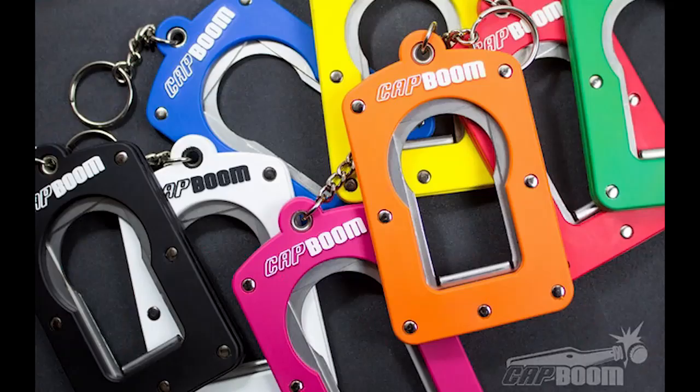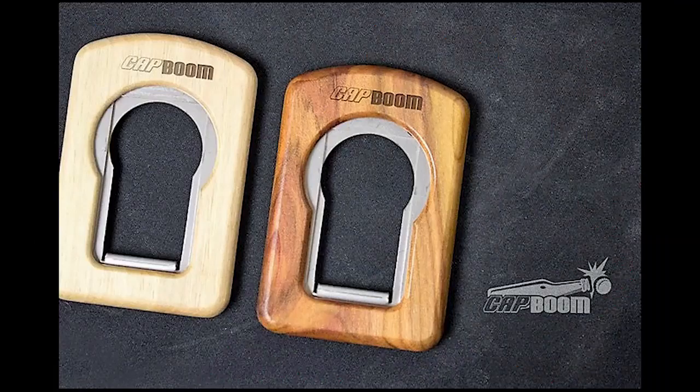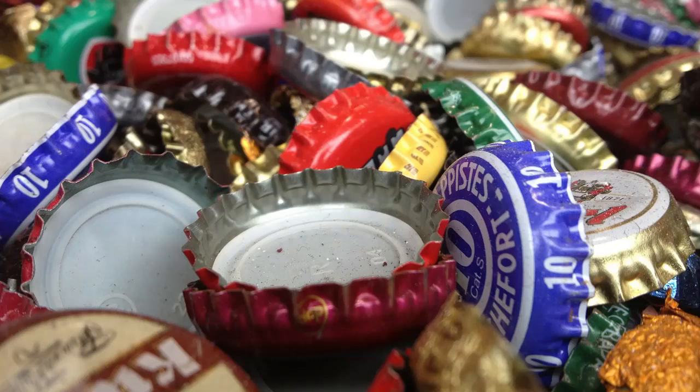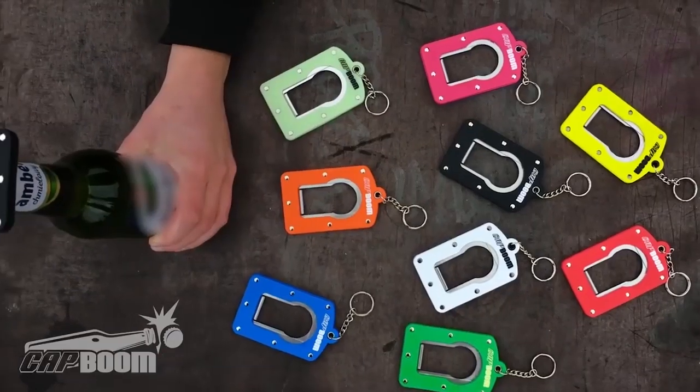The Cap Boom is available with colored aluminum or attractive wooden housings, and there's also a glow-in-the-dark version. But if you get a Cap Boom, don't be a litterbug — pick up your bottle caps.